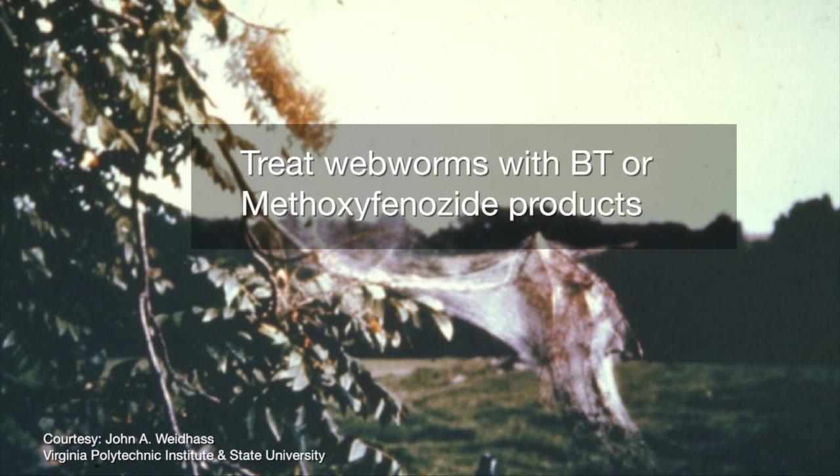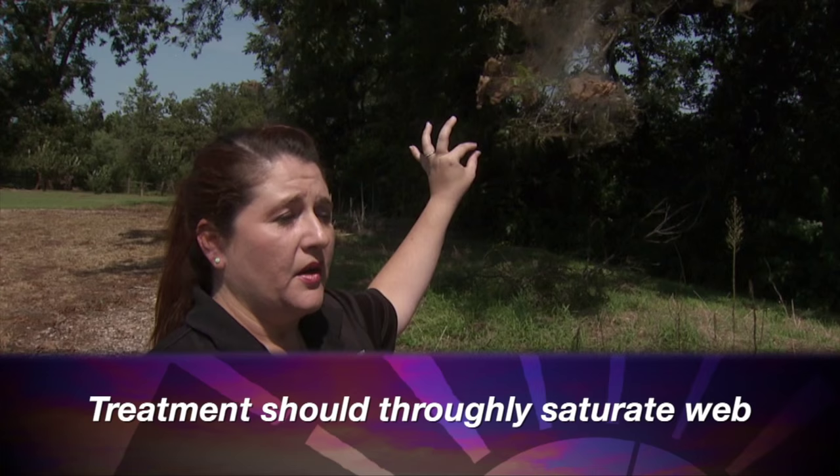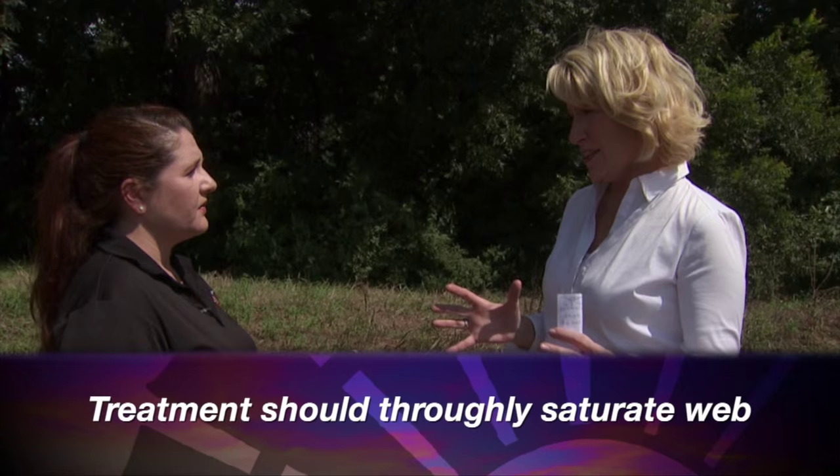Just make sure you dispose of the worms so they don't spread. Are there other control options and how do you know when to use those? Whenever you see severe defoliation in your trees you will want to spray, if you have commercial spray equipment. You can use a BT product — Bacillus thuringiensis — or a methoxyfenozide product, which works very well on these pests. Make sure you do a spot treatment and really penetrate that web, or the spray won't work.